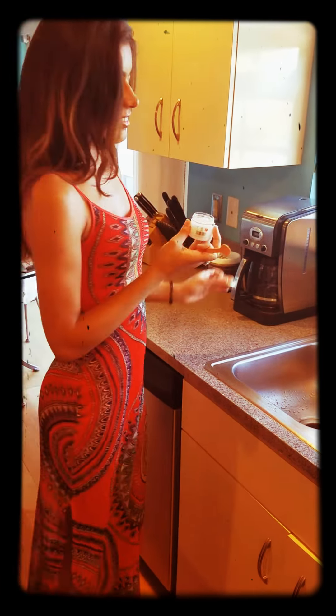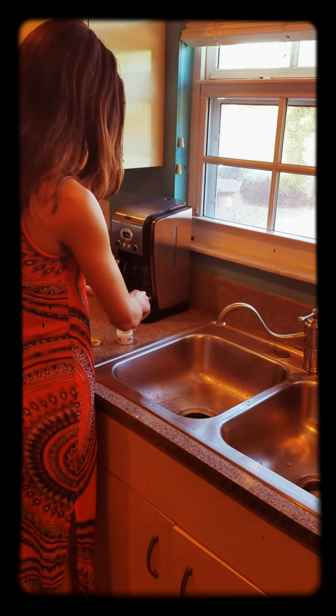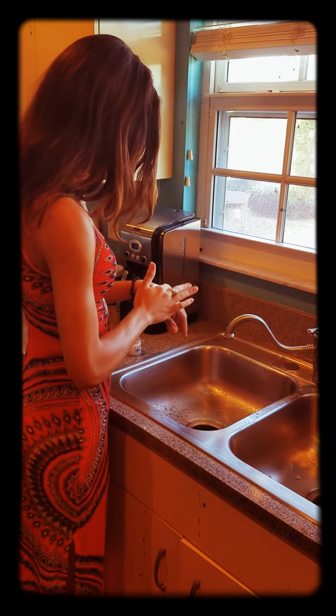It actually smells really good. It smells like real key lime - I think it does have real key lime. It literally smells like a key lime pie. It smells really good.